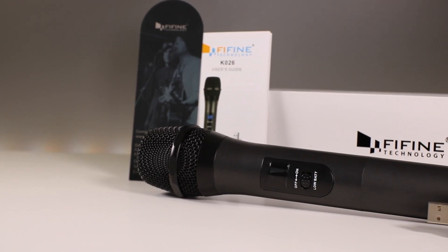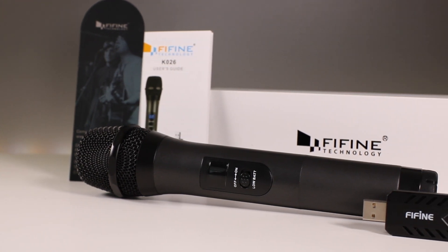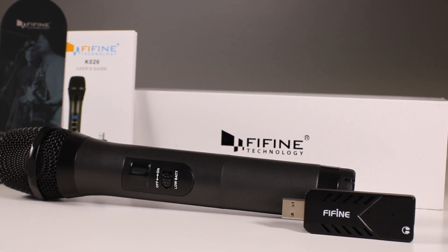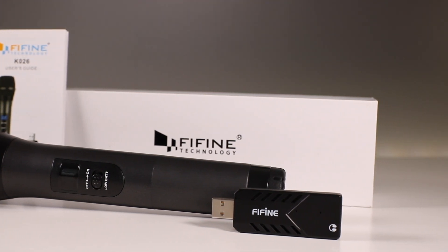Inside the box you get the usual goodies — the manuals, which are really not that important — then you have the microphone and the USB dongle. This microphone is a completely wireless setup and there's no cables involved, and there's actually no jack even if you wanted to make it a corded microphone. So if you want a truly wireless microphone, this is the route to go.